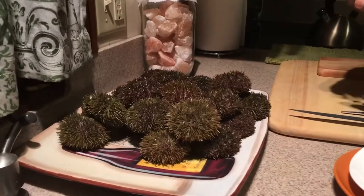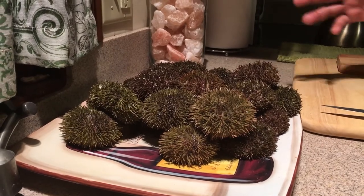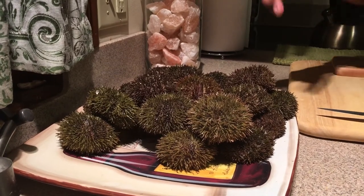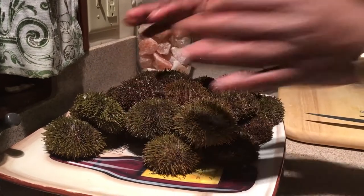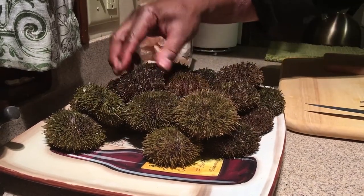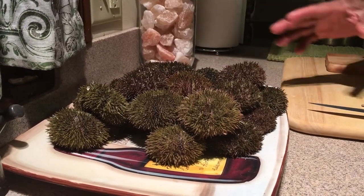What we've done to prepare them is chill them — they solidify really well once you put them in a temperature below 35 and above 28 degrees. That puts them in a sleep-like condition so they're not really active. But if I touch them, you'll see the spines move — a little stimulation and they move. These are very much alive.